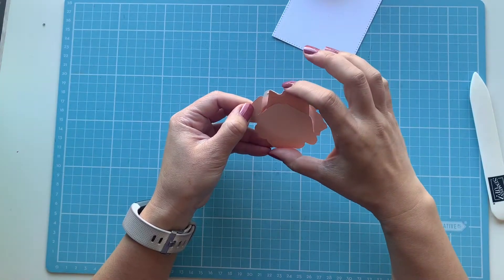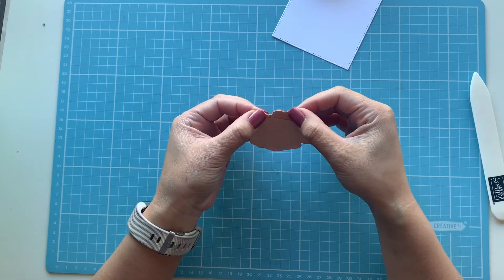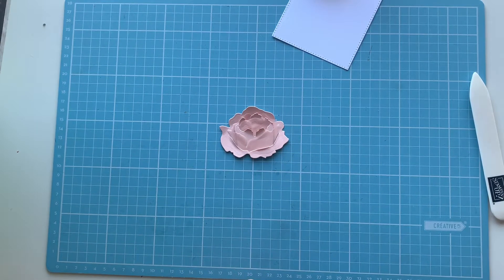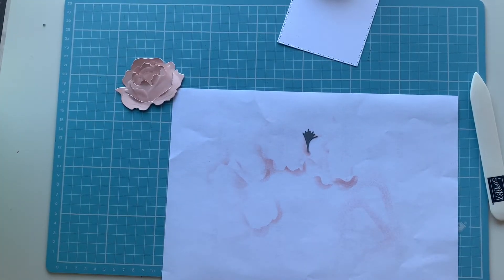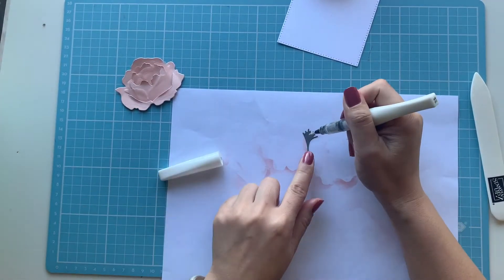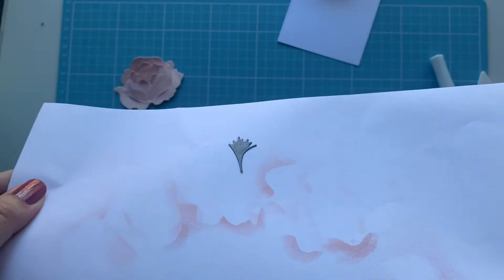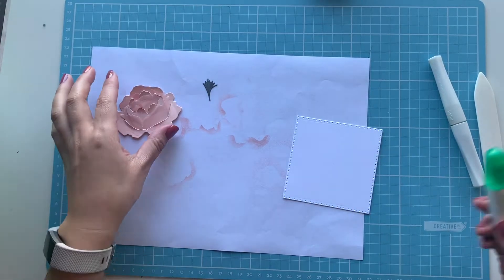The peony is now taking shape as I line up the last piece. This is such a beautiful peony — I just love the vellum, it gives it a nice softer look and a bit more interest. Now I'm bringing out the stamen, which I die-cut from Basic Gray, and I'm going to use my Wink of Stella to add a little bit of glitter to it — because you can never have enough bling. You can sort of see the glitter when I tilt it to the side.